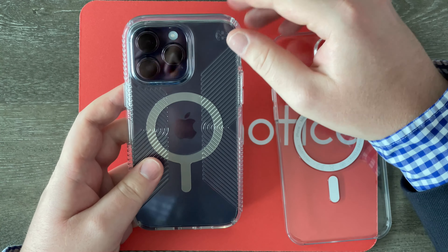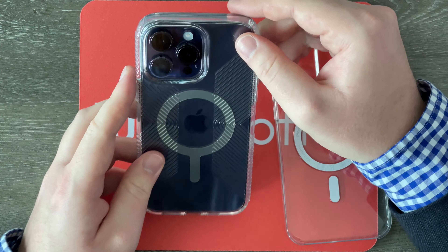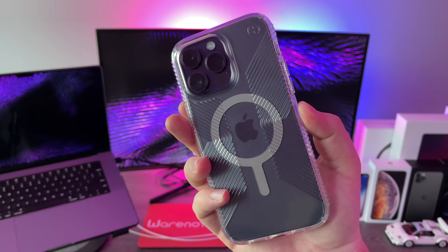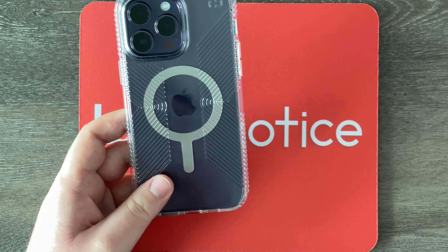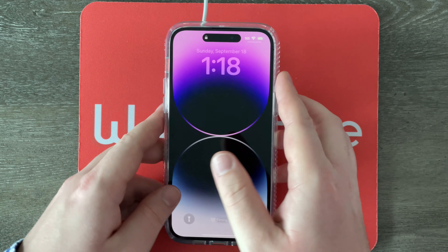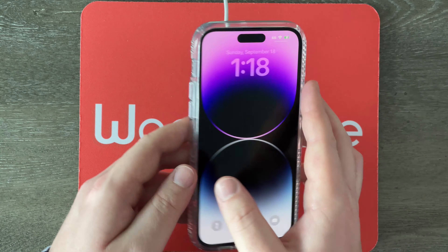One thing I really like about clear cases is I can see the color of the phone — I've got the deep purple color on mine, which is the special new color, so I'm glad this case allows me to still enjoy seeing it not just on the rear camera array but around the phone in general. Let's test out the MagSafe — I'll grab my MagSafe charging puck by Apple, slap the phone down onto it, and it clicks right into place nice and easy. Voilà, it is wireless charging, so that's pretty awesome — works as expected.